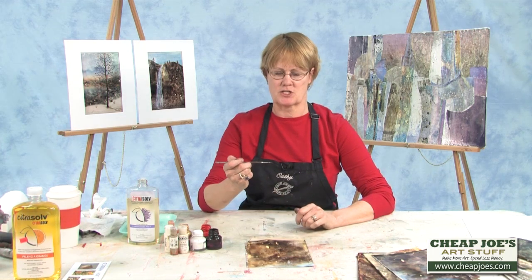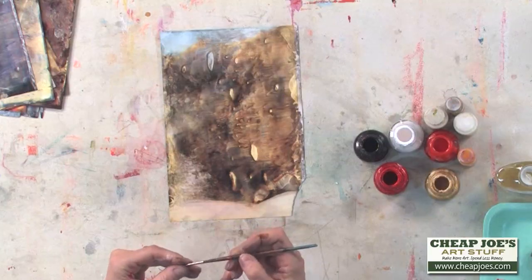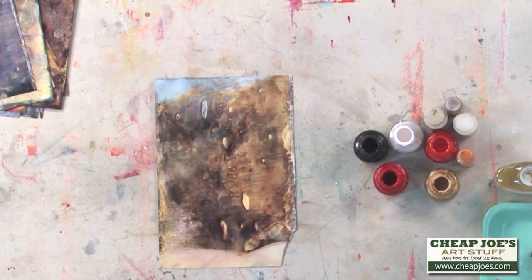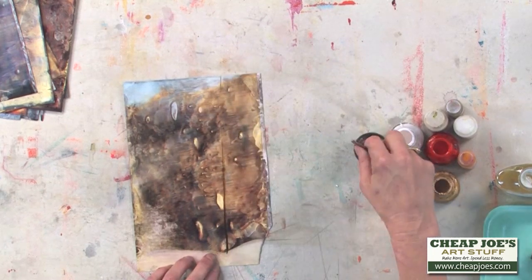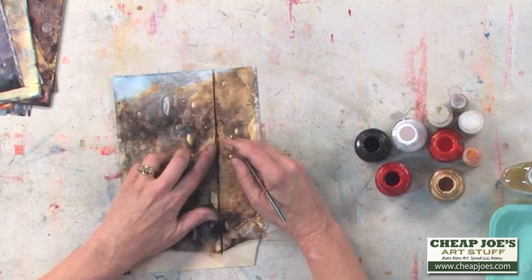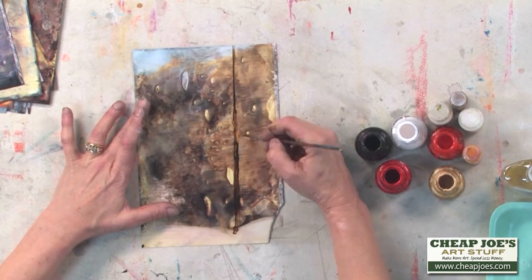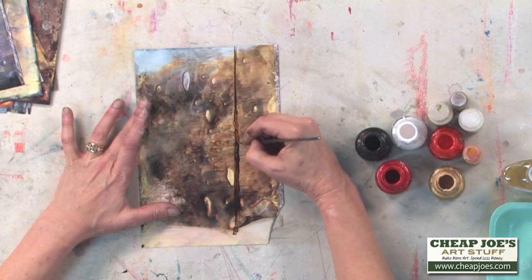I'm taking a little round brush — this happens to be my favorite. I've used it so much it's practically disintegrated, but it's just a small round. I'm going to come into my sepia acrylic ink, pick up some color, and start a tree right here. I'll come up with a straight line and get some more ink on here. What will happen is the ink will stick in some areas and partially resist in others, creating a trunk. I love that because it very much mimics what bark does.